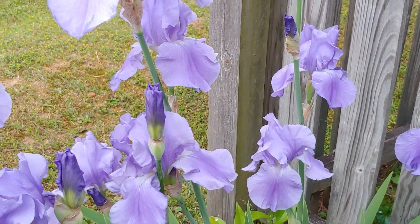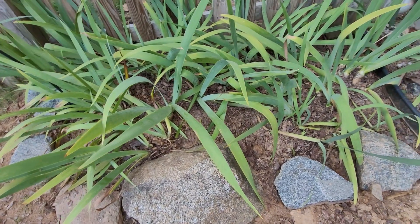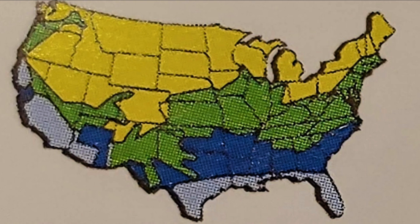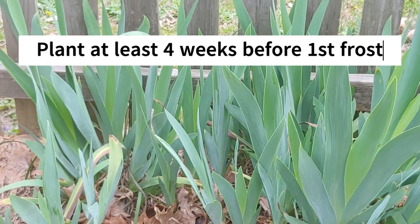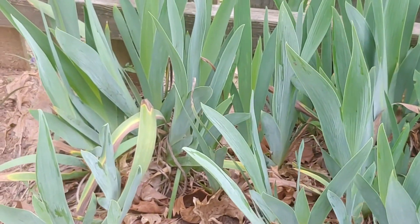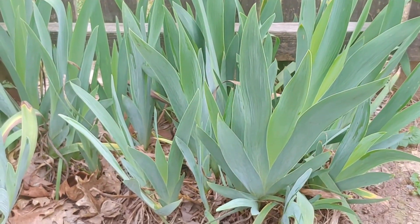The time to divide iris is typically mid to late summer or early fall, when the leaves have gone back like you see here. It's important to know your growing zone, since they grow in zones three to nine, because you want to divide them at least four or more weeks before the first frost. A bad time to divide them is right after they've just finished blooming, because you have to allow them to build up food resources in those storage roots.